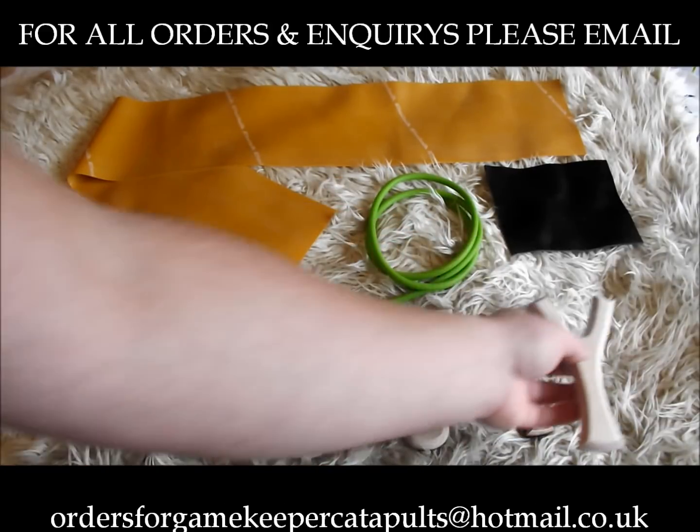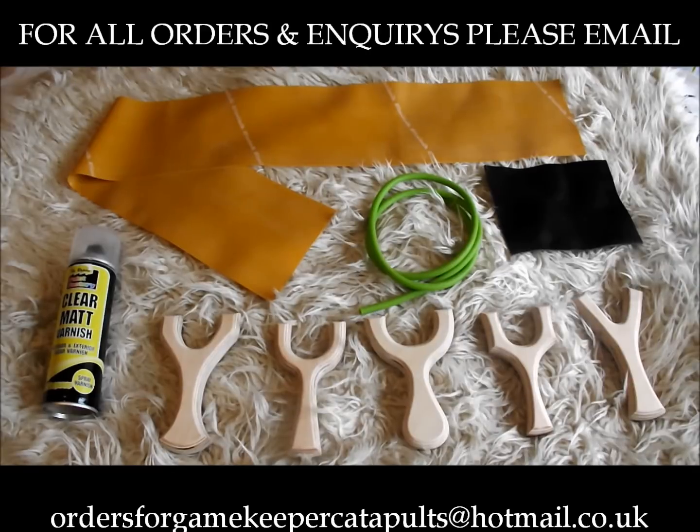Well that's about it guys. You get everything in the video — email me on the email address at the bottom if you want one. They're called the Gamekeeper DIY Pouches Kit. I'm actually giving one of these kits away tonight on my Facebook group.